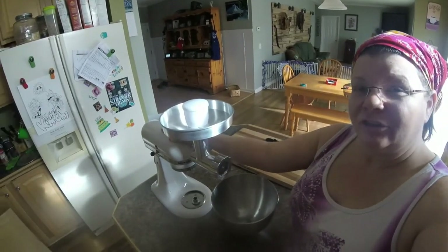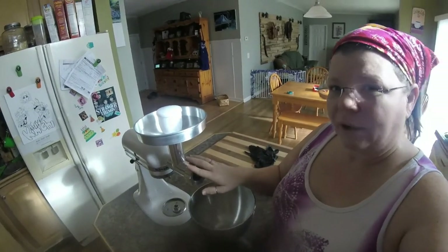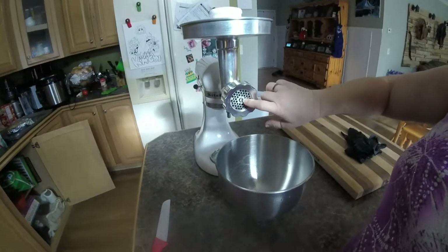Here's my KitchenAid mixer — this is an off-brand grinder attachment. We use the small die on it when we do rabbit. We tried the large die and we don't like it — we like the meat to be smoother than that. I'm going to give you a quick view of the brand we're using, because I know there are a lot of grinders out there and some of them are really expensive. This was gifted to me from my mother and it works perfectly.